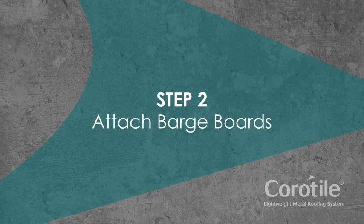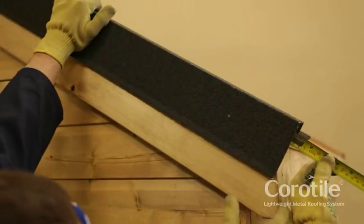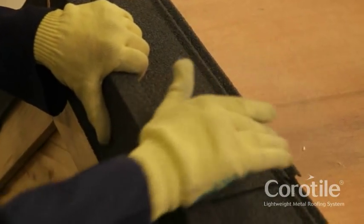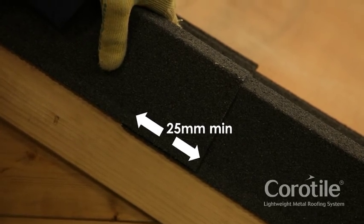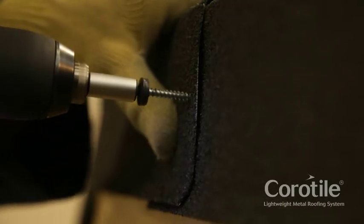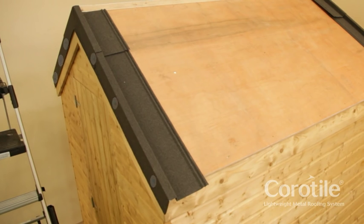Step 2: Attach barge boards. Fix the barge board to the side of the roof, aligning at the eaves and at the ridge. The barge boards can be overlapped to fit, allowing a minimum of 25mm overlap. Using Coratile fixings, screw the sides of the barge board into place at overlaps and centres. Use three fixings for each barge board.